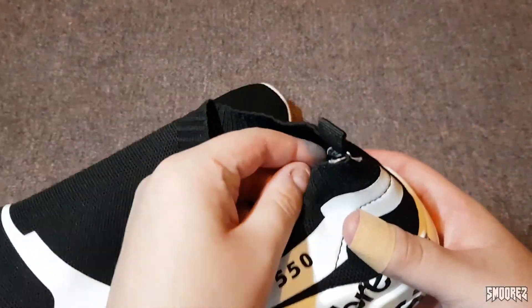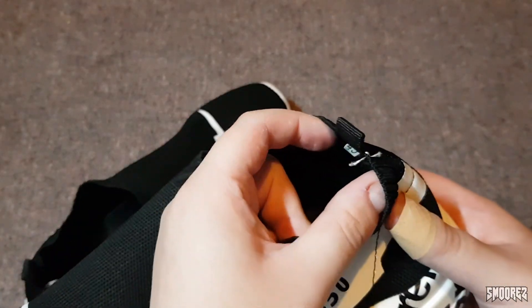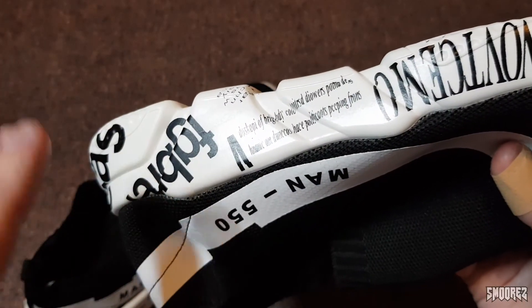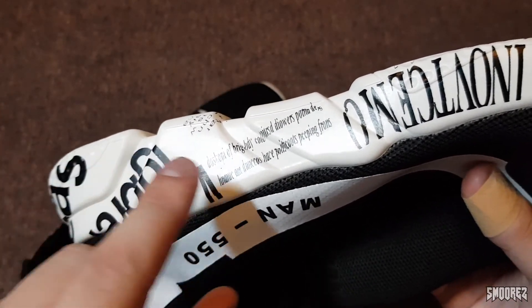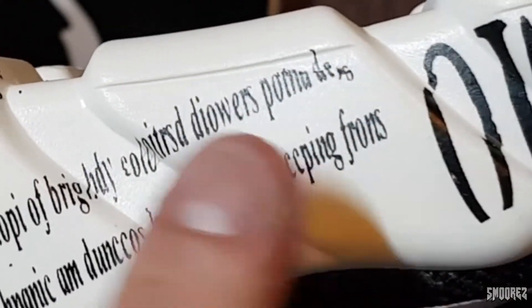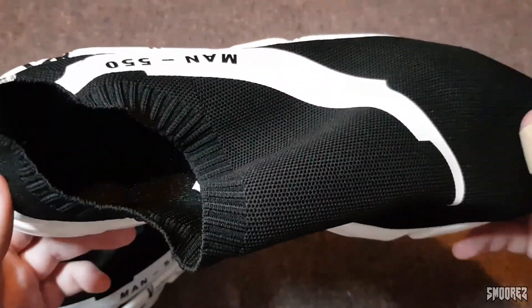Looking at the other one as well — we have 45, but the tag is actually slightly shorter with more writing on it. If you want to fill something up with a whole bunch of random nonsense text, I think that's part of it. I don't know what a 'pottercoots peeping fronds' is, but leave it to the imagination, I guess.